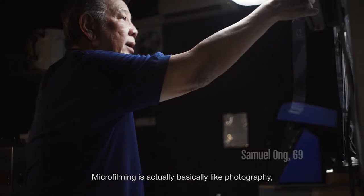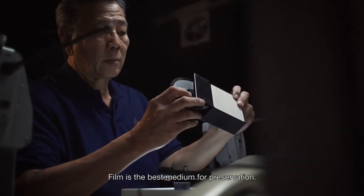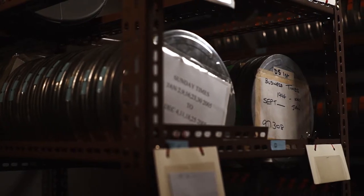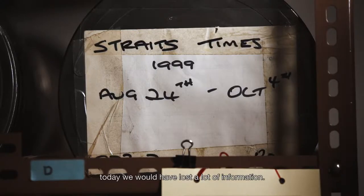Microfilming is basically like a photographic process. You photograph a document and put them into a film, either 16mm or 25mm. Film is the best media for preservation — the media will be safe for 500 years. If we do not microfilm the analog today, we will have lost a lot of information.